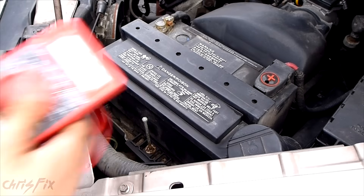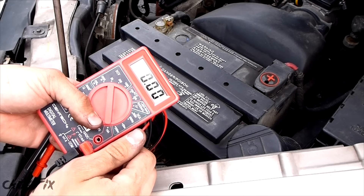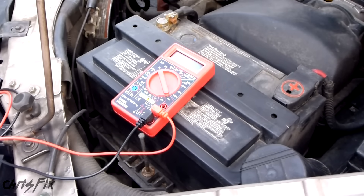Hey guys, Chris Fix here. Today I'm going to show you how to use a multimeter to test the battery on your car to see if it's bad. Some symptoms of a bad battery or bad alternator include: battery light on the dash, engine cranking slowly or not at all, clicking when you turn the key, weak or dead battery, and dim interior lights or headlights. This video focuses on the bad battery aspect. To see alternator tests, watch my other video — the link is in the description below.